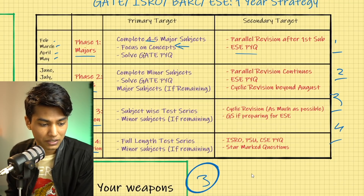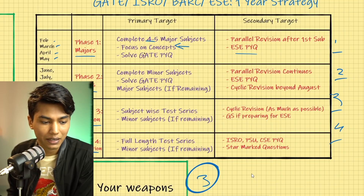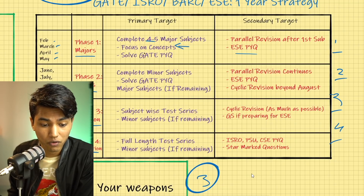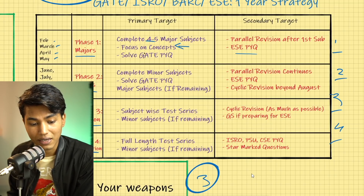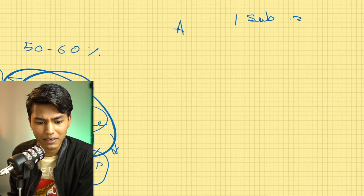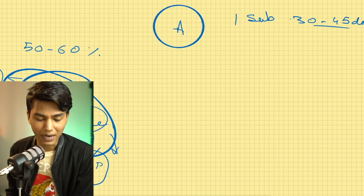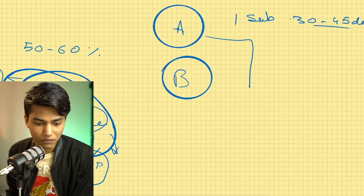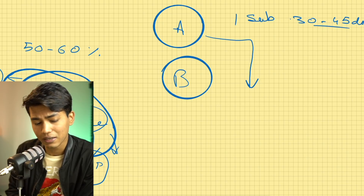Once your first phase is over and you enter June, July, and August, your target should be that four to five major subjects are complete. Then you move into minor subjects. However, it is very important to revise things parallelly. Parallel revision means: once you finish Subject A, when you start covering Subject B in the next month, Subject A should be revised in parallel. I've made dedicated videos on parallel and cyclic revision, linked in the description.